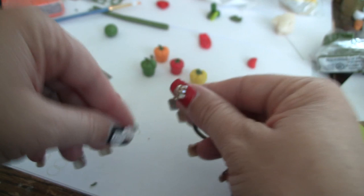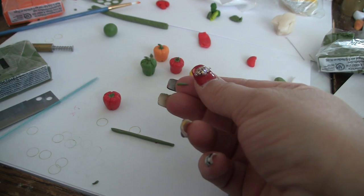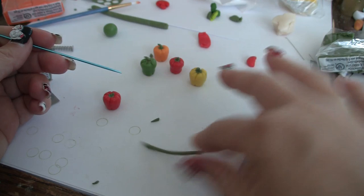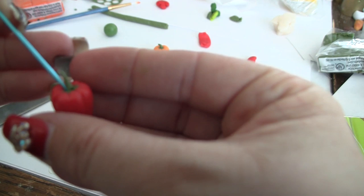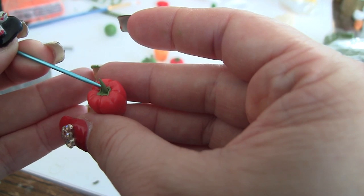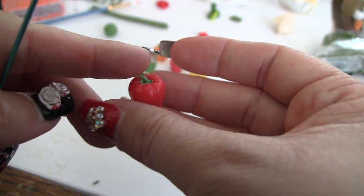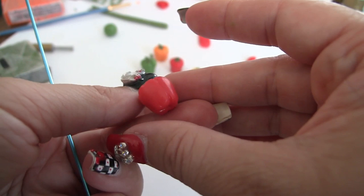So there we have that. This is the same color rolled out into a log — you just want to roll it out. I chop it, and I'm going to attach it with the needle tool. I place it on and then start poking it in there. This is actually good to do with a safety pin as well. I try to meld the new clay with the old clay so it actually attaches. Then I bend the stem. So that is literally our bell pepper, but we're not done yet — we're going to shade them.